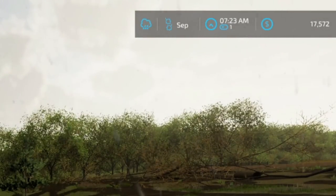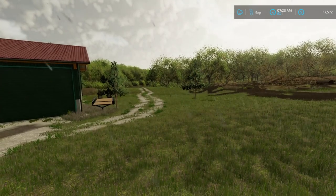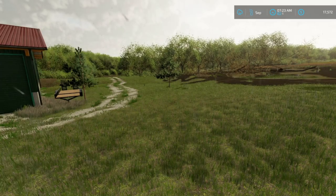Quick recap of our money: we currently have $17,572 — that's after the trade and the thousand cash to get the tractor.